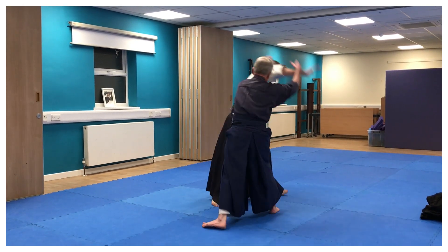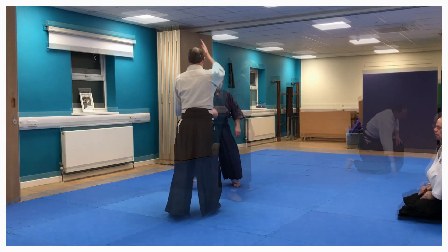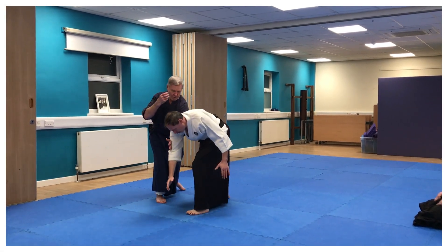Off the line, cut, through. Off the line, cut, through.